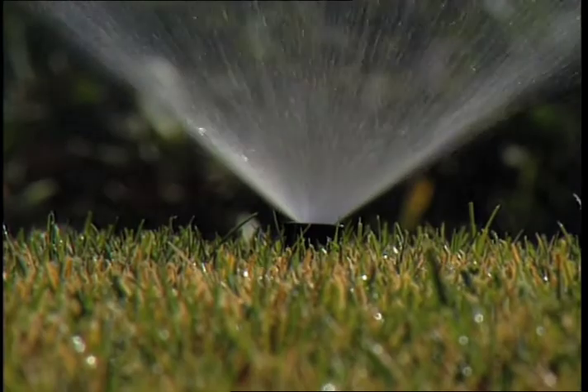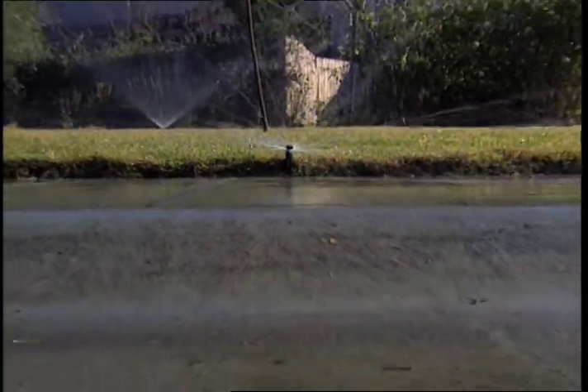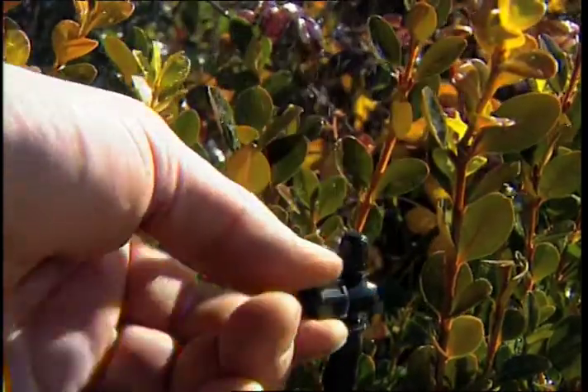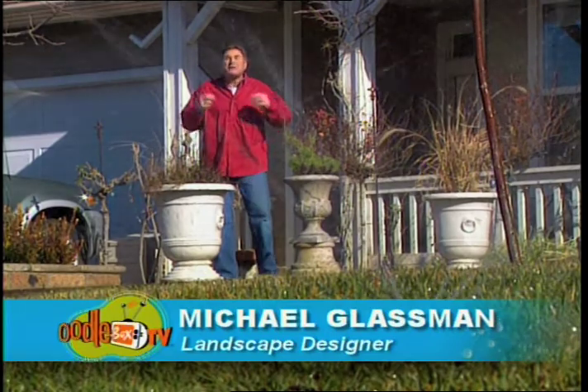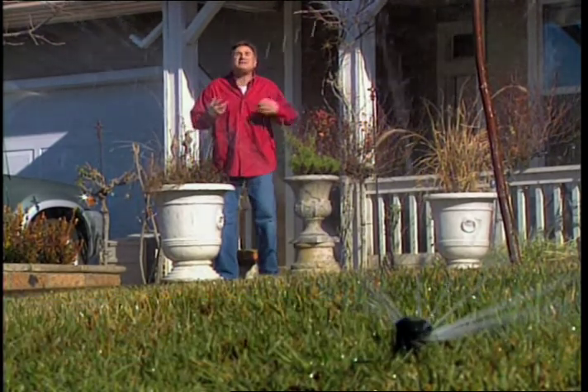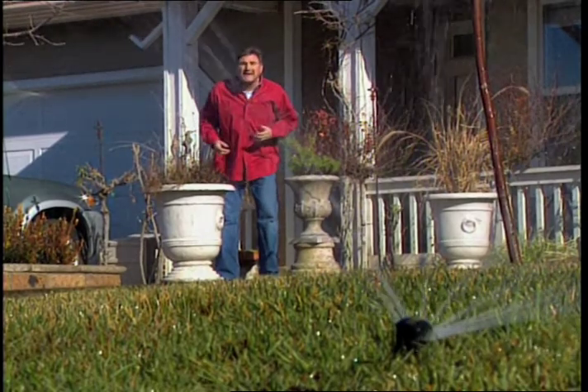So what does that mean to you and me? Well, we can't increase our water supply, but we can decrease our demand. As a landscape designer, water conservation is one of my top priorities, especially when you consider 50 to 70 percent of all household consumption of water is used in the landscape.